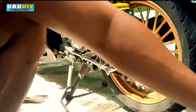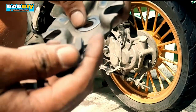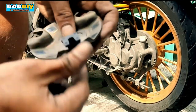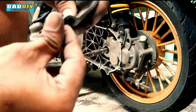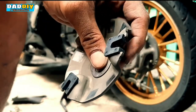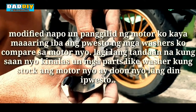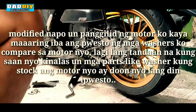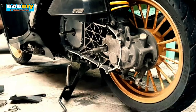Tapos yung sa backplate, balik lang natin itong mga plastic guide. Ganun lang kasimple. Yung washer syempre kung saan natin tinanggal kanina doon natin ibabalik. So unahin natin itong pulley, ilagay na natin dito.